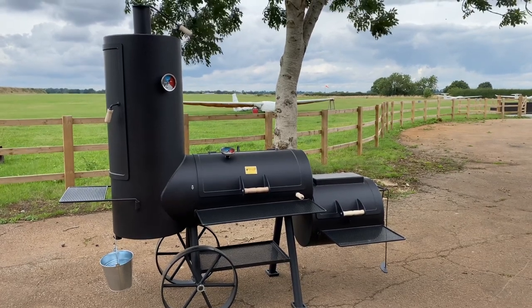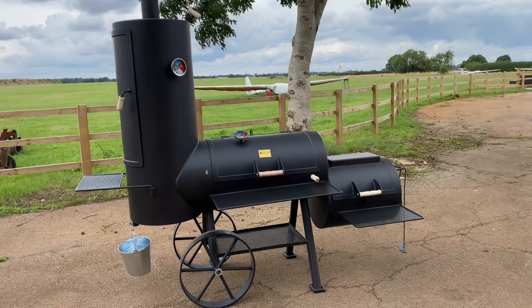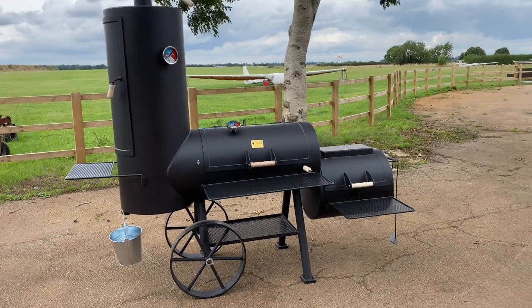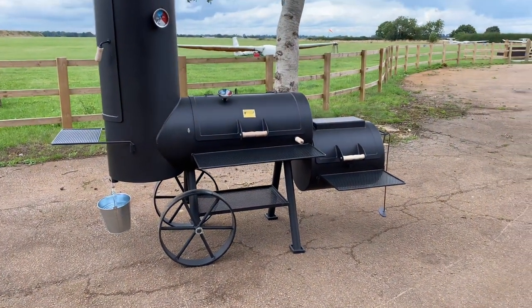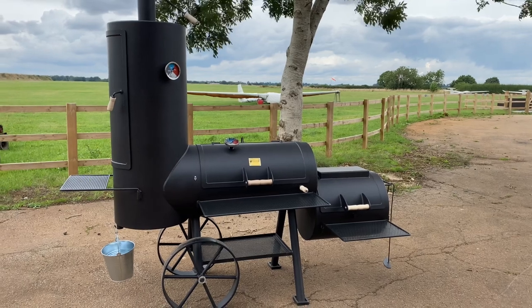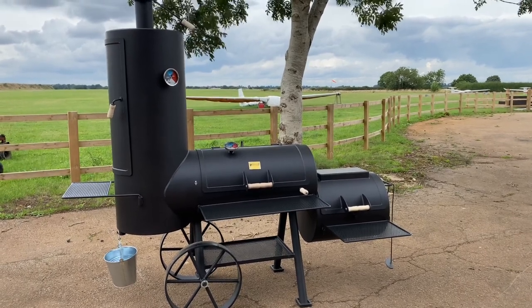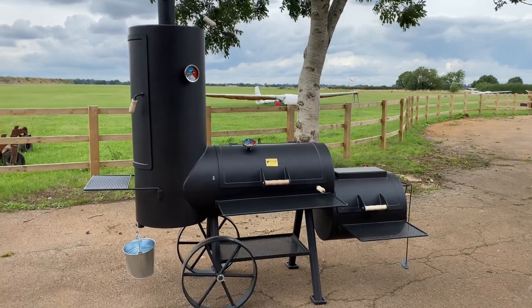Pro Smoke BBQ here. We're just out on location so I thought I'd give you a quick rundown, a closer look at the baffle system and the heat control that's in the 20-inch chuck wagons that we've got. This is the flagship model — it's a 20-inch barrel, horizontal and vertical.